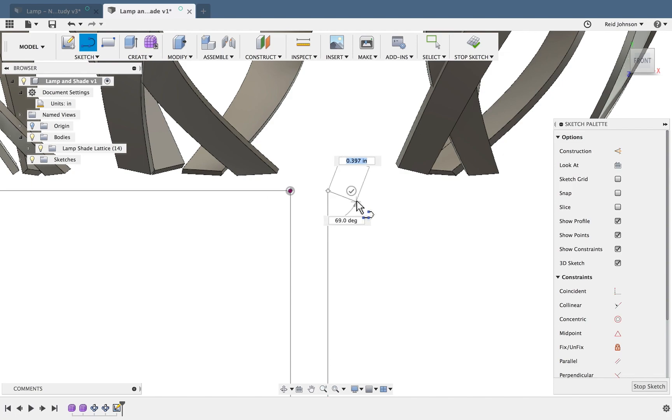I need something to hold the actual bulb, so I'll come over about another half an inch. Tab to lock that in, then come up about an inch. Then come over just a little bit — I might do a tenth of an inch, so 0.1. There's also an Offset command I can use as well, and I can drag dimensions around to stay organized.